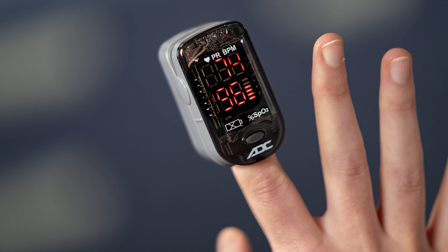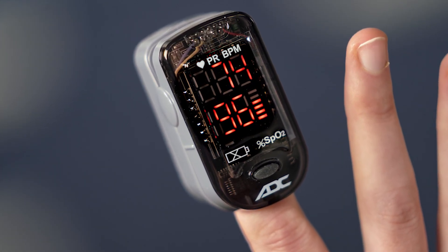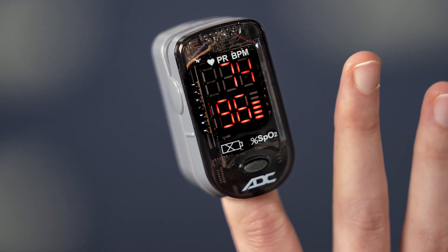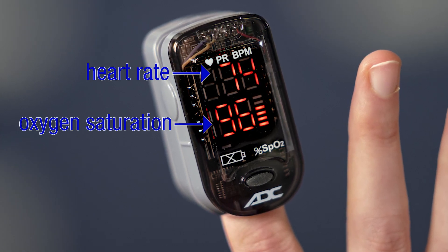This is a pulse oximeter. It has sensors that are placed on the skin. Some pulse oximeters are battery operated and others connect to a power source. Many have just one or two simple buttons to turn on the device and provide the measurement information. Bright light, such as sunlight, may interfere with the light detector and cause inaccuracy, so when possible, use them in areas without direct sunlight. The pulse oximeter provides information about a patient's heart rate and oxygen saturation, or SpO2.